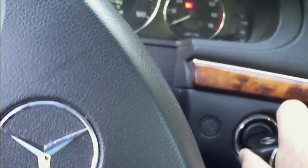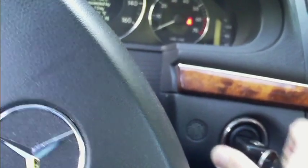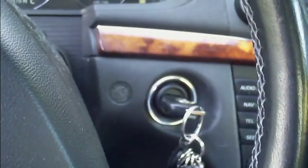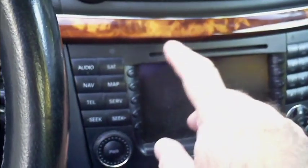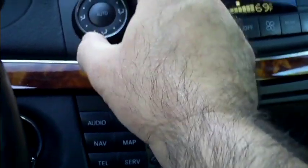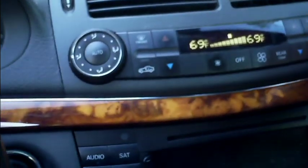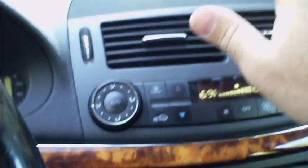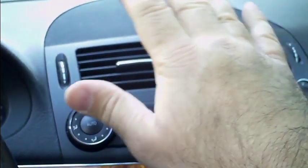Now you start this bad boy up. Let's see how it works. Turn these vents here to make it blow on your face. Yeah, it feels good — nice fresh charcoal-filtered air. Very good.